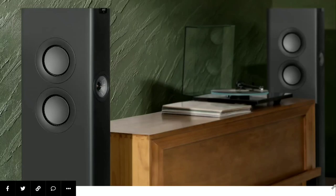The audio company KEF is going to be celebrating their 60th anniversary with the release of their new LS60 Wireless speaker in a new color design. This will be the matte carbon black color.